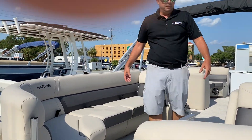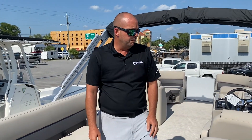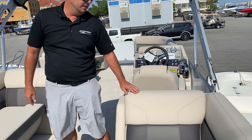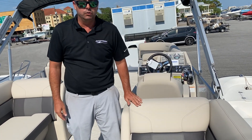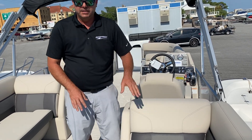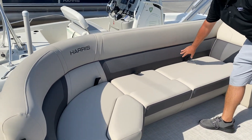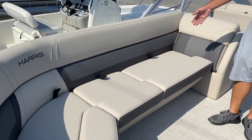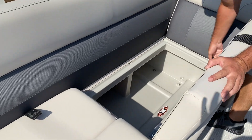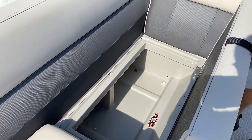Here we are topside on the 230 Cruiser. The first thing I always notice and point out is the upgraded upholstery — this comes standard with Harris. This is not the vinyl of the old days where it gets super hot and feels like it's going to rip your skin. It's got a really nice feel to it and also has these accents, which gives it a great look. There's storage under all these seats, and it is rotor cast, so all the water gets pushed away and your items will stay dry.